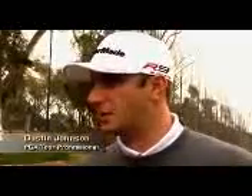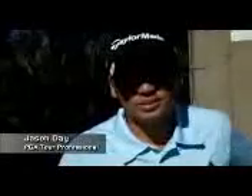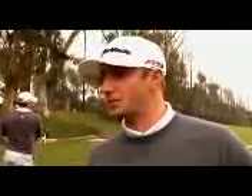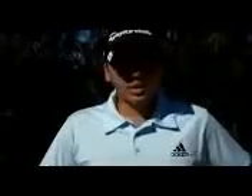The new SuperFastBurner is definitely the longest driver I've hit. It was pretty solid — by far, it's probably the longest TaylorMade driver I've ever hit in my life. The initial reaction was it looks good, and then it comes off really fast. The ball's coming out a lot hotter and it's staying in the air a lot longer than my old driver.